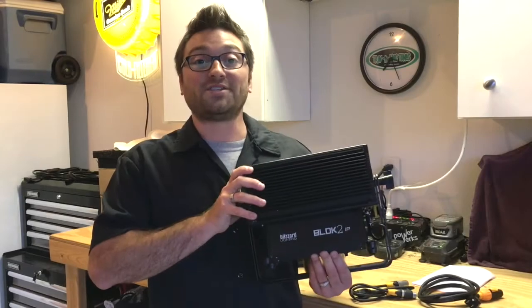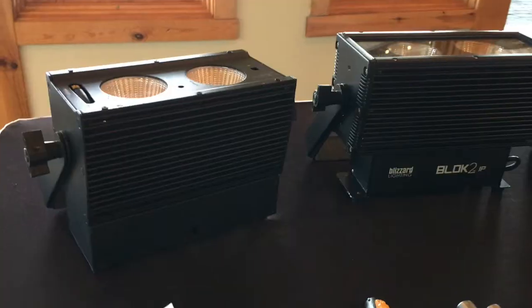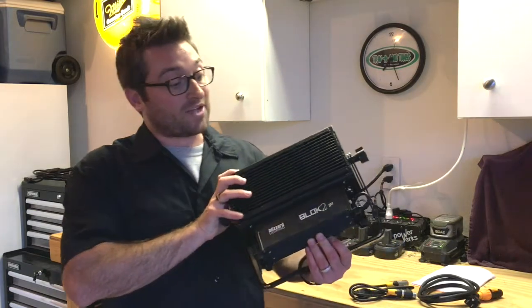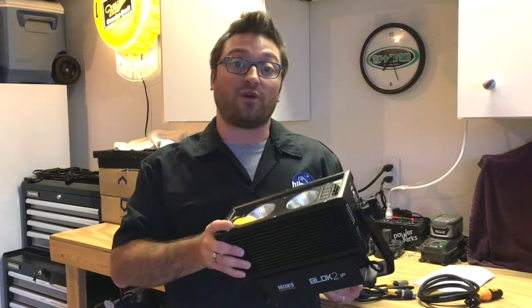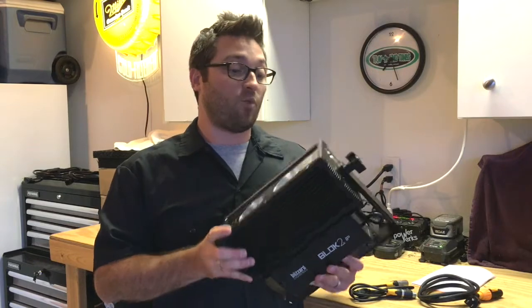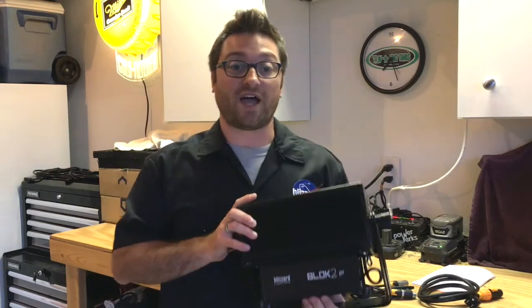I'm going to take a look at each fixture and talk about the features of each one. Let's start with the Block 2 IP. Just taking a look at it, it looks similar to the regular Block 2 — I did do a review video on that. The Block 2 IP is IP65 rated so we can use this fixture at outdoor events. Just from holding it, I can definitely tell this is built rugged, built tough. It's an all-metal housing with some weight to it, but I feel confident it's ready to be used outside.